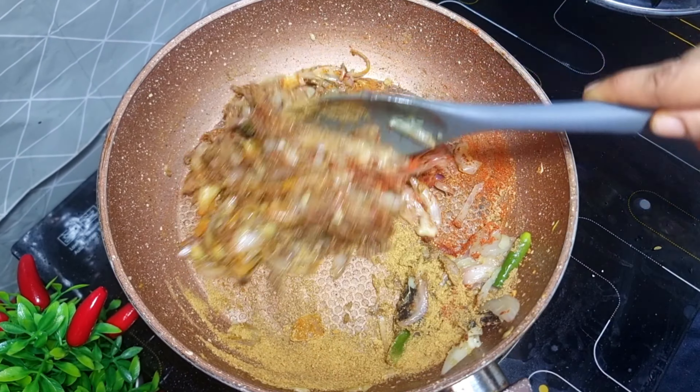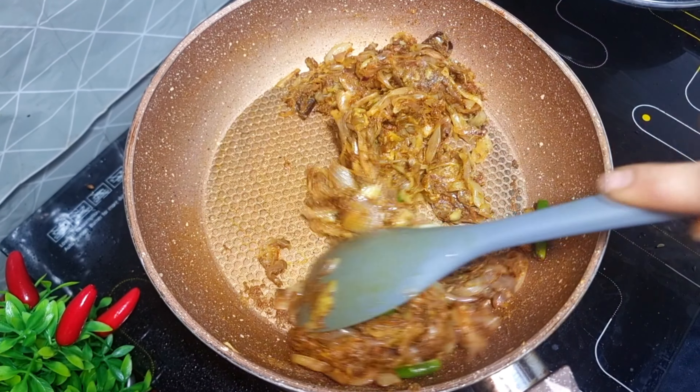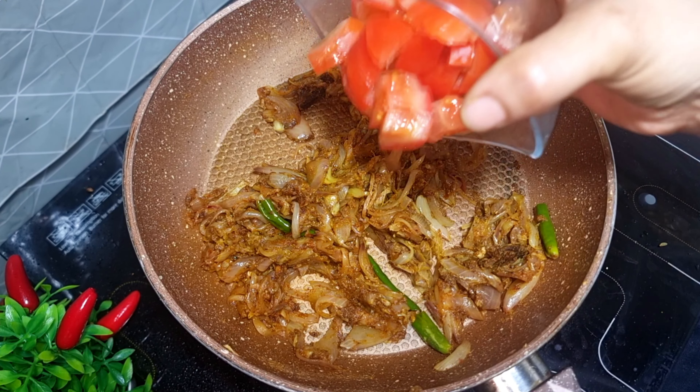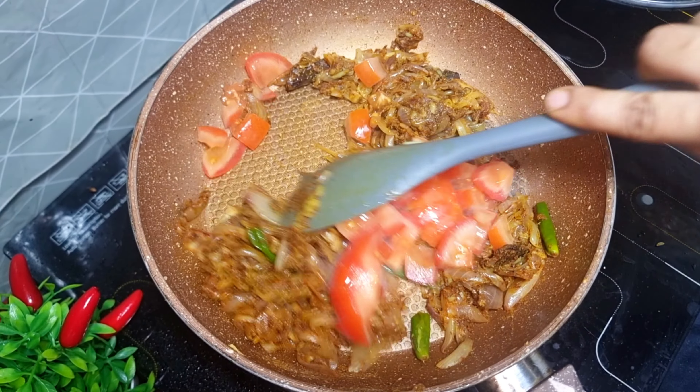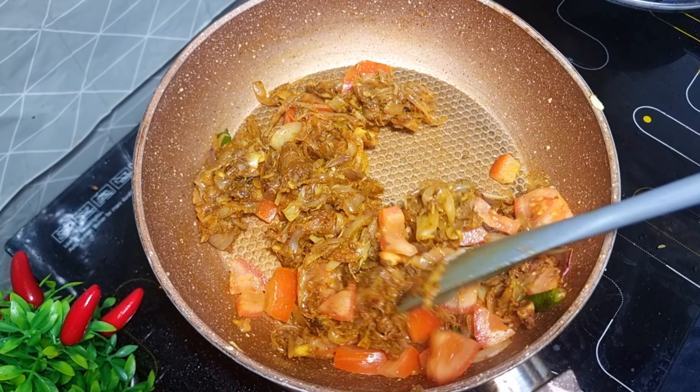So let's give it a few minutes. Please let's take it to the side and give it about 20 minutes. Let's take it to the side then.